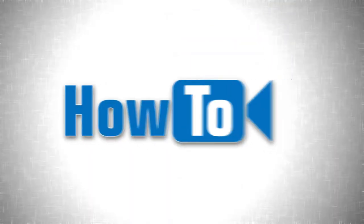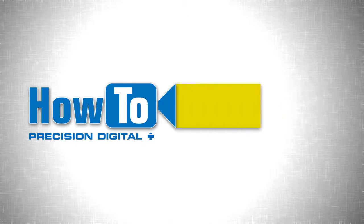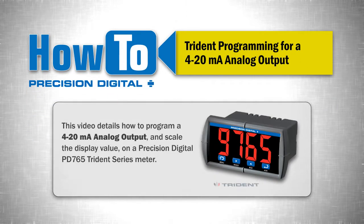Welcome to the How-To Series of Instructional Videos by Precision Digital. This video details how to program a 4 to 20 milliamp analog output and scale the display value on a Precision Digital PD765 Trident Series Meter.